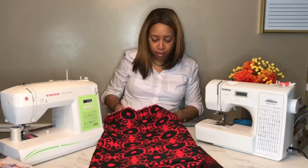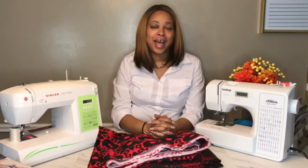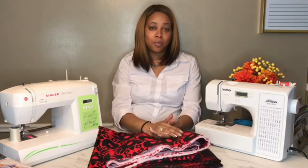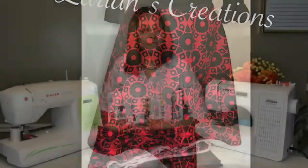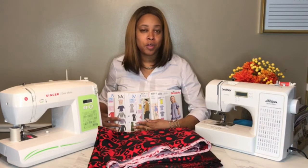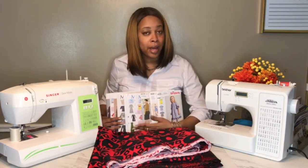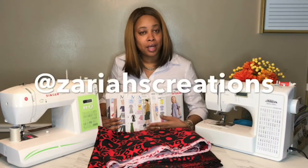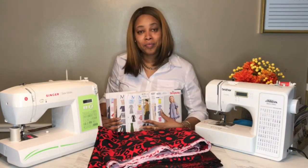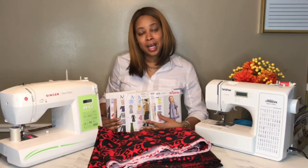I'll leave a link in the description below for the fabric store where I purchased these fabrics. That's all I have for the month of March — I look forward to coming back and showing you what I made from these patterns and fabric. Leave me a comment down below and let me know if you've used any of these patterns, and tag me on Instagram or Facebook if you make any of them. Don't forget to head over to the blog at ZariahsCreations.com!